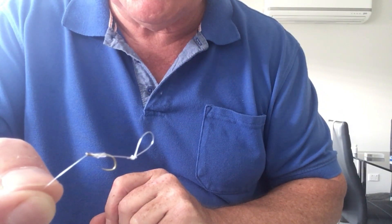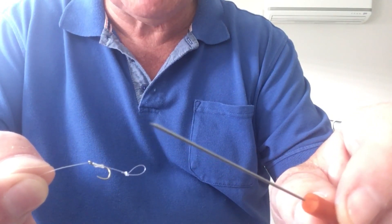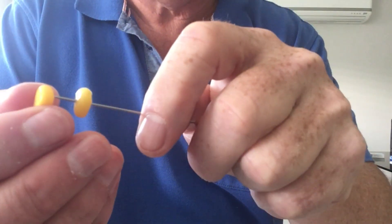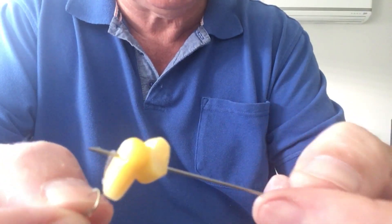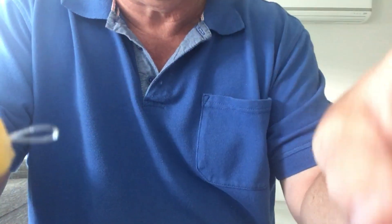Another thing to notice is that the hook eye is swept backwards. Now in terms of getting bait on the hook, what you're going to need to do is use one of these baiting needles — this one has a barb on it. If I just grab a couple of pieces of sweetcorn, I'm going to push it through the middle of them. You can see the loop — push the baiting needle in and then hook it on, and pull the bait through.